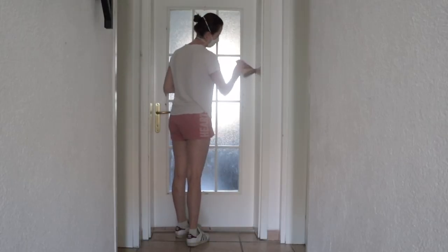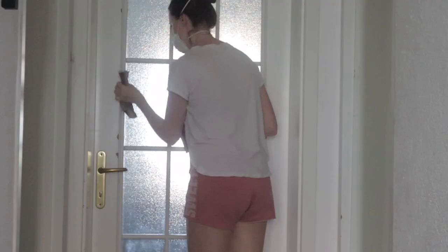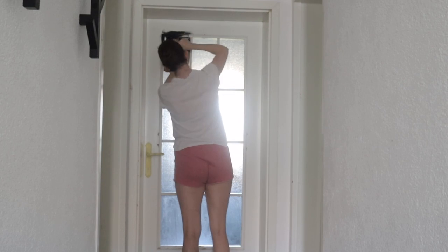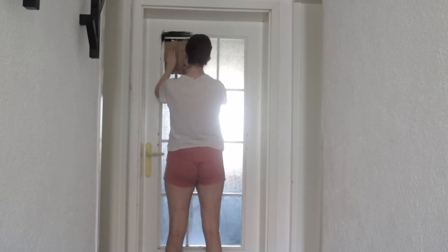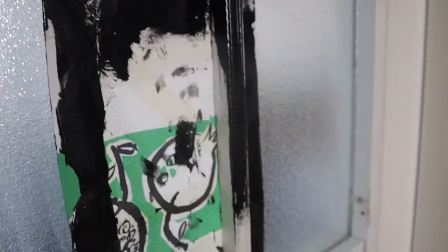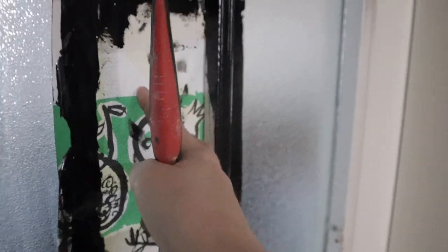I wanted the eyes to have a focal point when walking into the hallway, so I decided to paint the door on the opposite side black. Here's a little tip: if you have windows or doors with the same framing as this, rather than having to tape every single box, I found it much easier to just double up a piece of paper and stick it in between the frame — it worked perfectly.